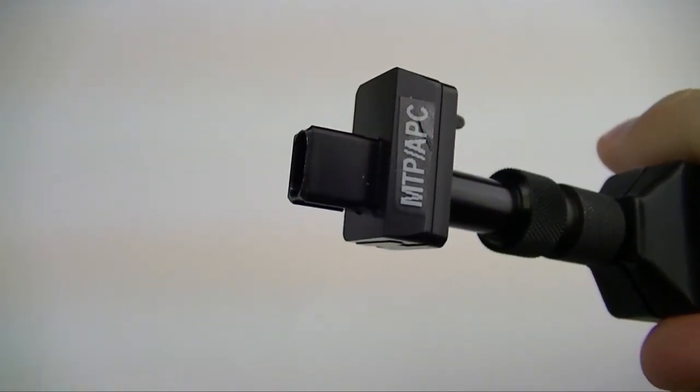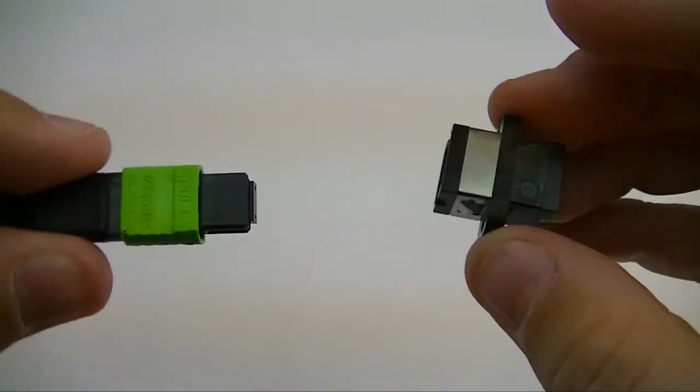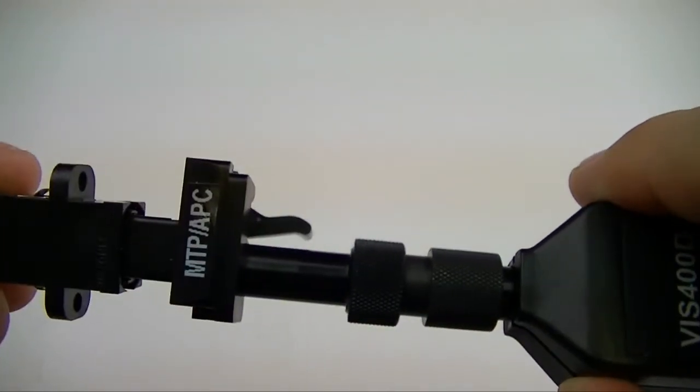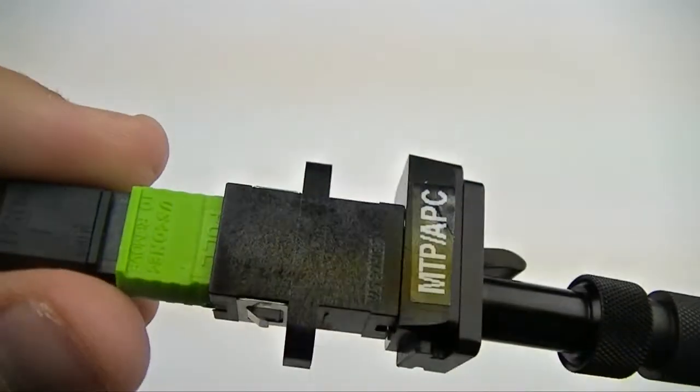To inspect these angled connectors, insert the connector end into an MTP bulkhead adapter and insert the MTP APC inspection scope tip into the other side. To focus the image on your monitor or tablet screen, rotate the body of the VIS probe.